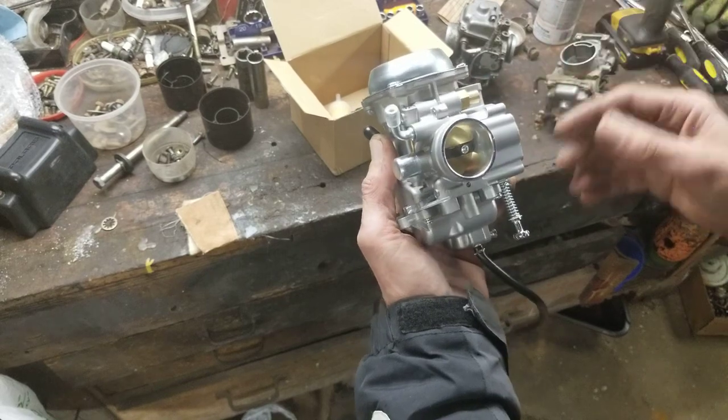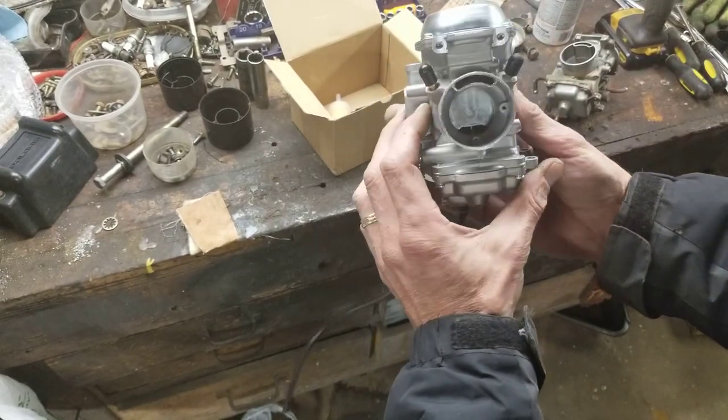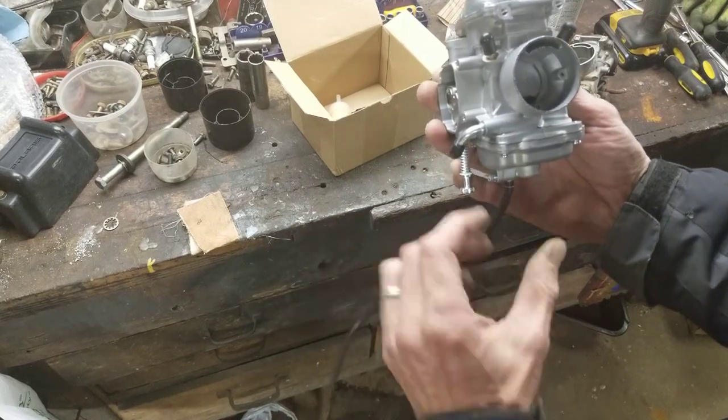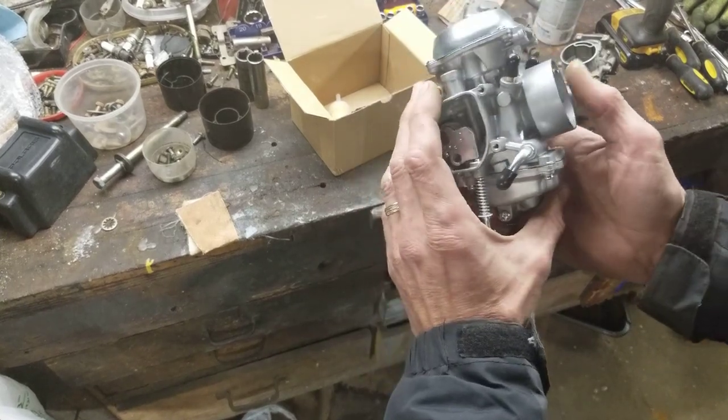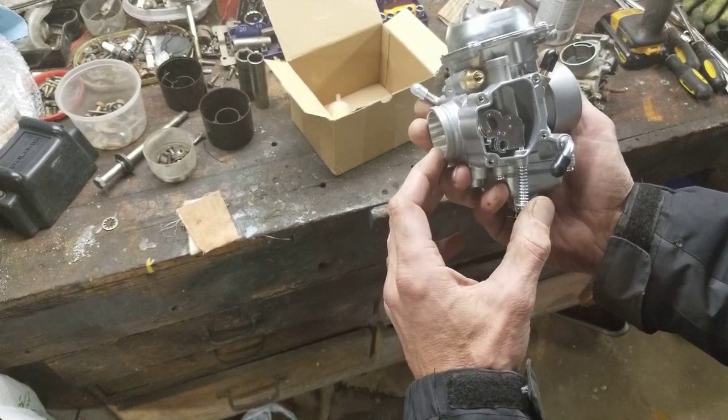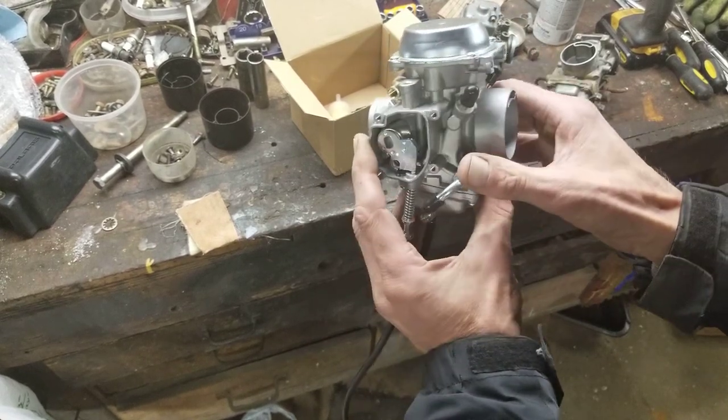One thing I like about these Chinese carbs is that it's basically a brand new carb — all your ports are clean, everything's clean, and the gas is gonna flow through really nicely. So I gave it a second chance and I'm actually pretty happy with them. I thought I'd never say that.